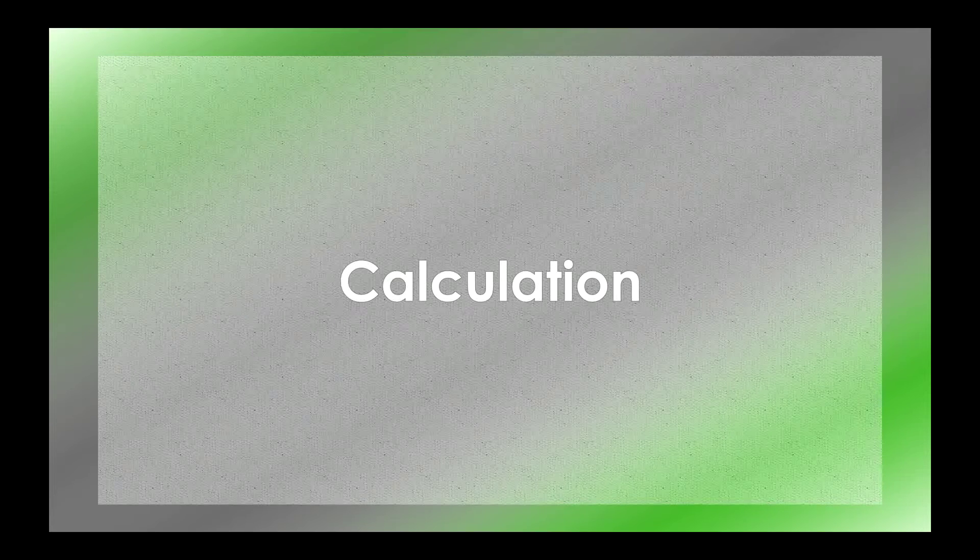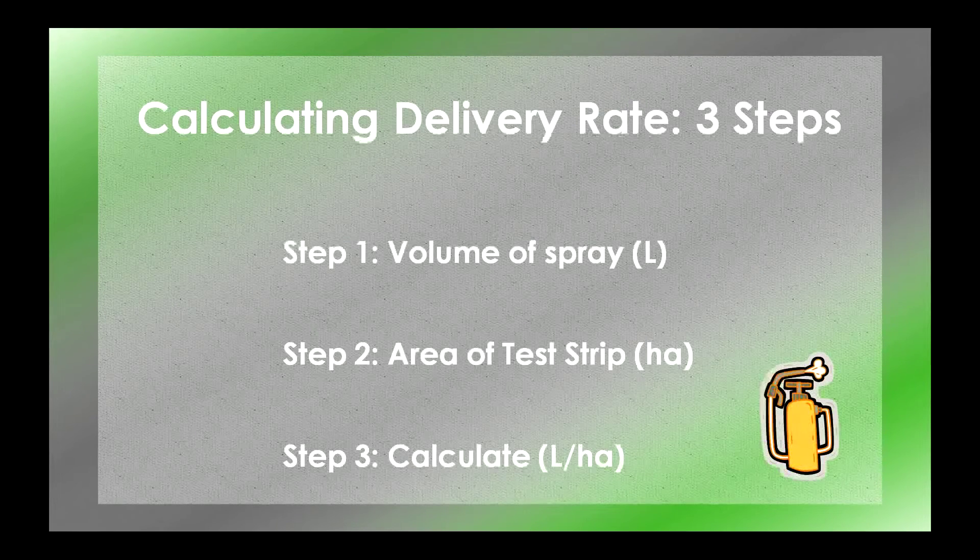Step 3: Calculation. Before you add any chemical to your backpack, you must first determine your delivery rate. The delivery rate is based on how quickly you move through the area and how effectively your backpack delivers the water. You need to do three things: first, figure out how much spray you used in your test in liters; second, figure out how big your test area is in hectares; and third, use these two numbers to calculate delivery rate in liters per hectare.